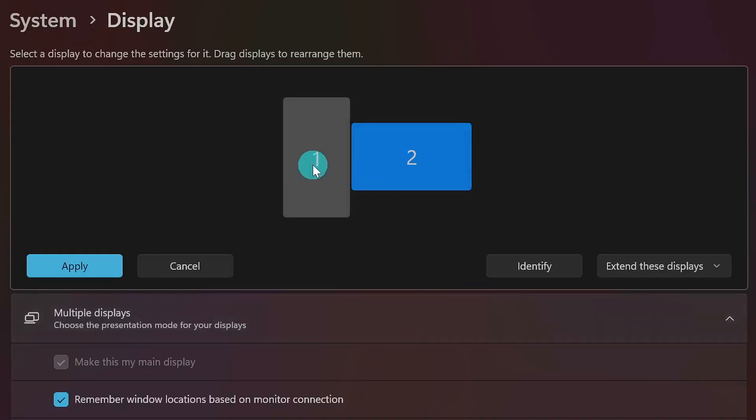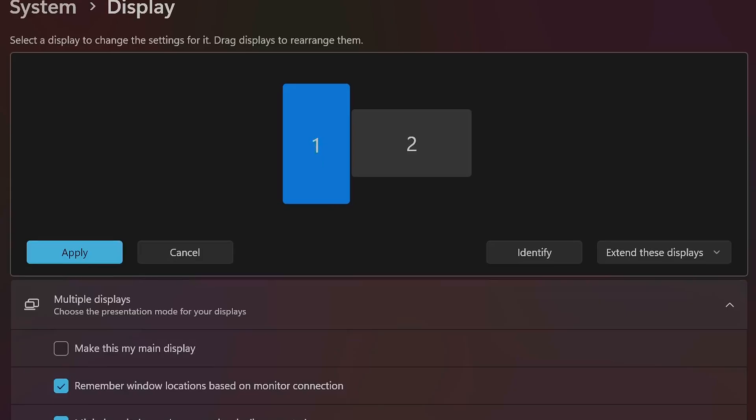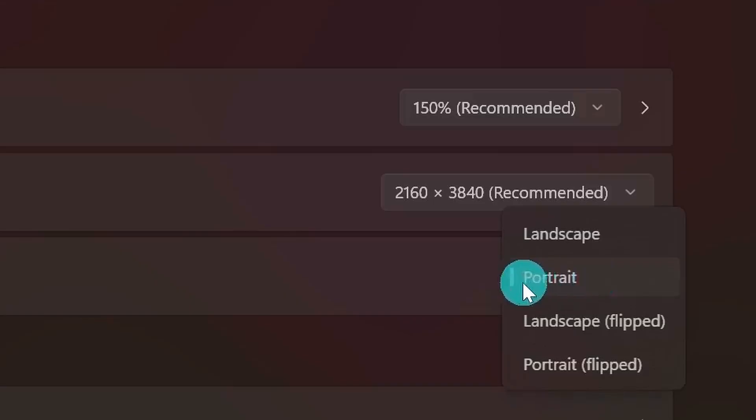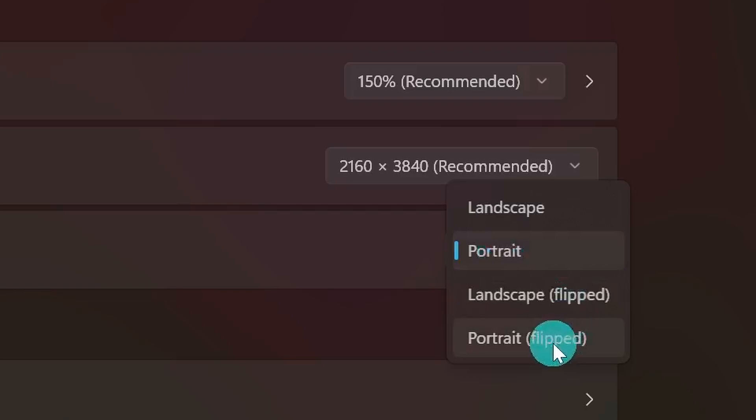If you're going to be setting up a vertical screen like I have here, there are a few more things to do. First, click on the monitor you want to set up vertically, then scroll down and find Display Orientation. Set that to Portrait, which changes it from the traditional 16:9 widescreen layout to a vertical portrait orientation. Depending on which way you rotated your monitor during installation, you might need to select Portrait Flipped to make sure your taskbar and everything shows up the right way.